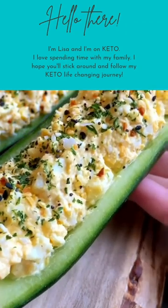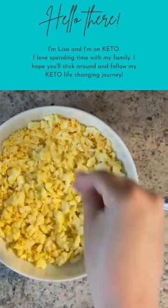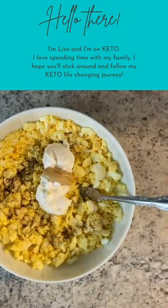Low-carb egg salad cucumber boats — highly requested by you guys, let's go! Boil your eggs for 8 to 10 minutes. You could also use only egg whites, up to you. Salt, pepper, and my favorite: mayo with a touch of Dijon mustard.